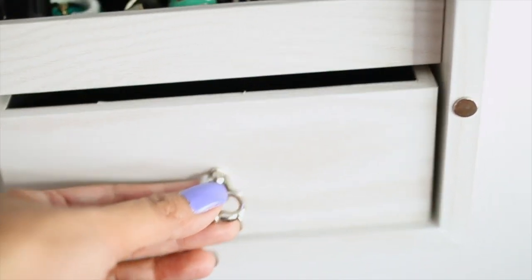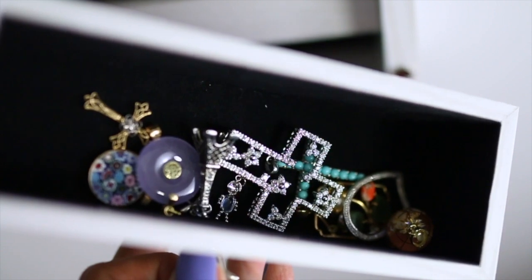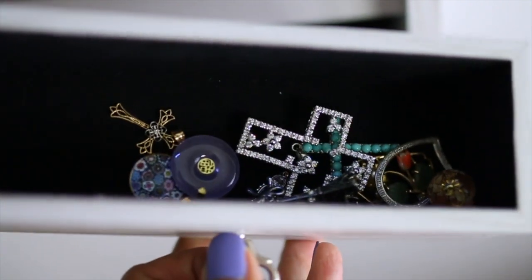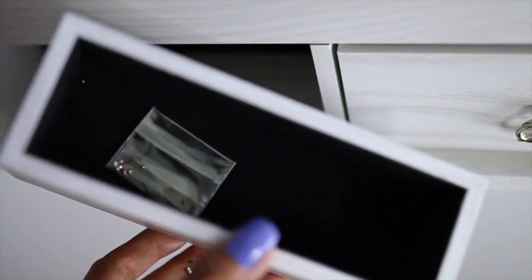This last shelf is where I keep the rest of my rings that either have a larger band or have an odd shape to them, but I still want to see them so I can utilize them. At the very bottom are two small drawers which are completely removable. One stores all of my charms for my necklaces that I've collected over the years, and this other one is still pretty much bare.